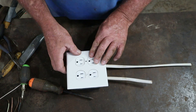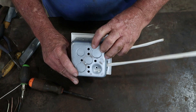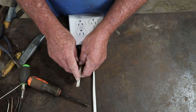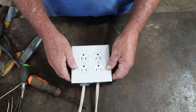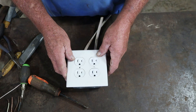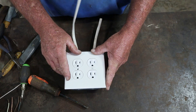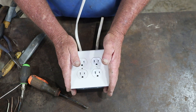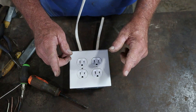There it is — that is a finished double receptacle hookup. On the outgoing side, your black goes to the live terminal, white to neutral, and copper or green to ground. Respect electricity any time you're working with it — always turn off the power before starting.